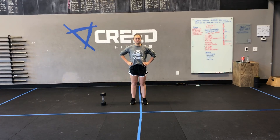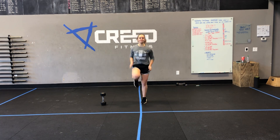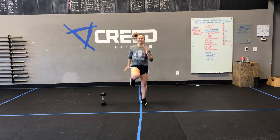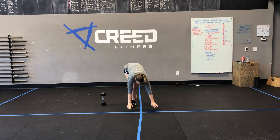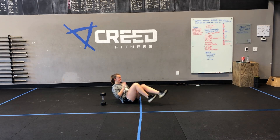For our cardio options, we can do jumping jacks, we can do high knees, and then we go down to the ground and we can do mountain climbers as well. And then we can flip it on over if we'd like to and do a seated run.